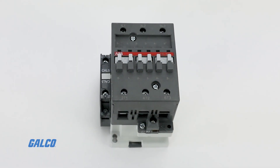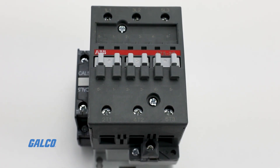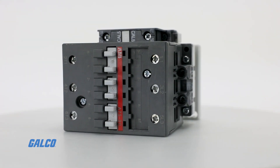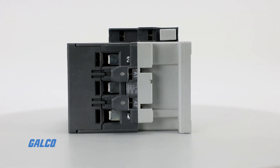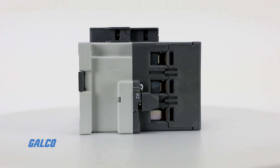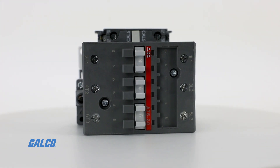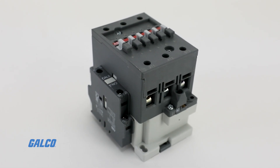ABB's A-Series AC-9 reversing IEC contactors are compact, space-saving contactors, typically used for controlling three-phase and power circuits corresponding to their operating characteristics up to 690 and even 1000 volts AC and 440 volts DC. Reversing contactors are designed for reversing type starter applications.